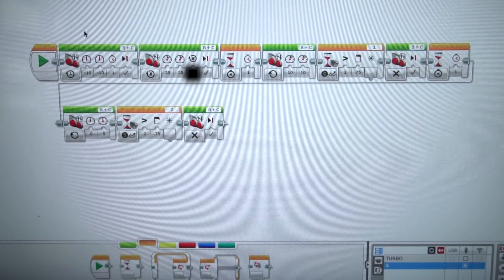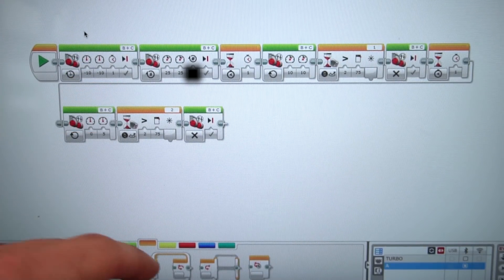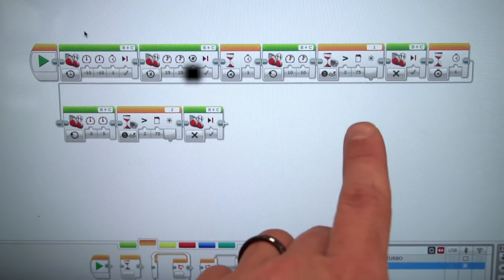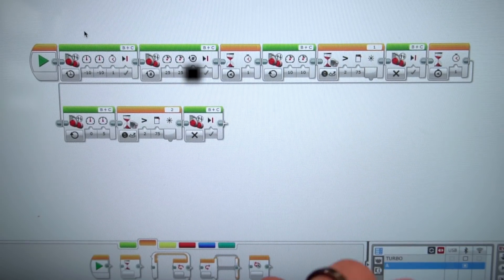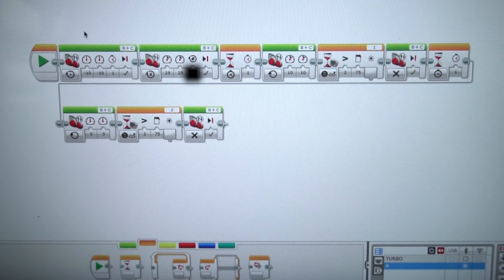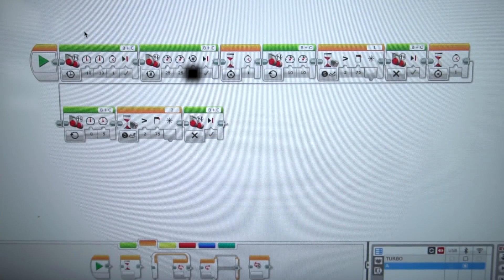I've written some code here. The robot is first going to back up into the wall so it leaves the base perpendicular — a little pro tip there. Then it's going to go forward for a certain amount of rotations and wait. Then motors B and C turn on until reflected light intensity is greater than 75. Then the motors stop, it waits, and then just motor C turns on at a power of five until it sees that same reflected light intensity and stops.